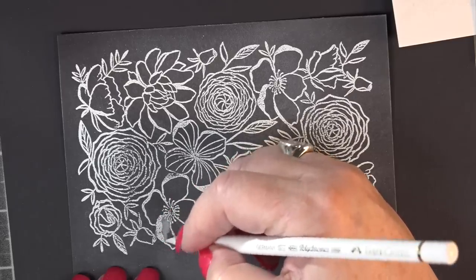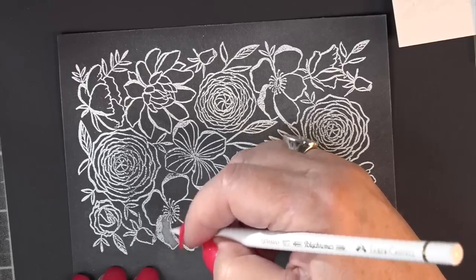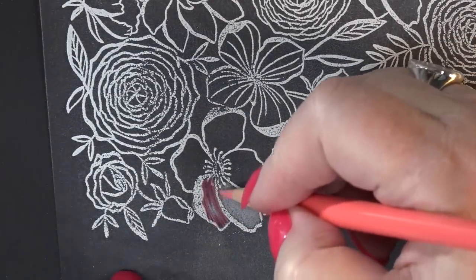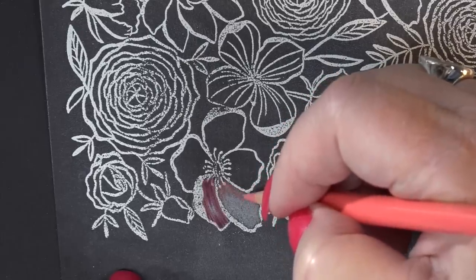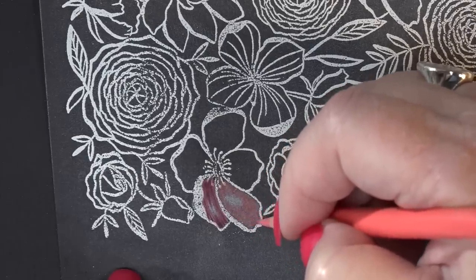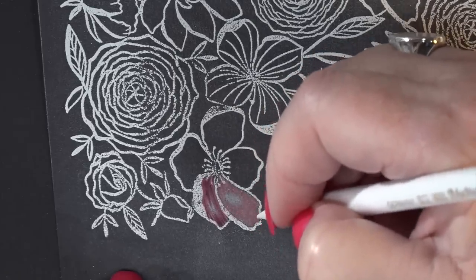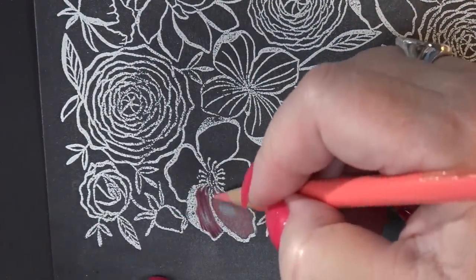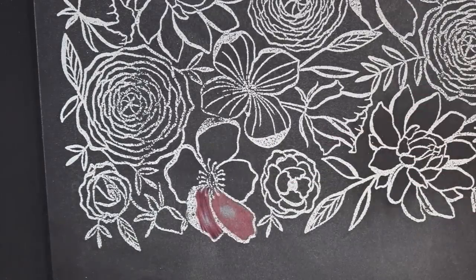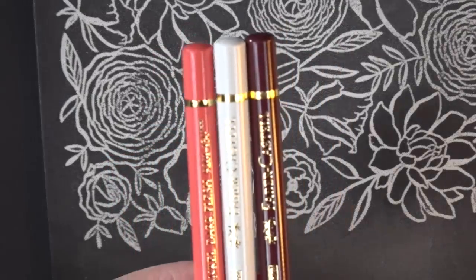I'm having a chocolate chip cookie — it's about 7:30 in the morning. I made ten dozen cookies and some brownies the other night because I felt guilty doing a lot of crafting and the hubby gets left out, so I thought I'd be Molly Homemaker. I don't even eat cookies — anybody that knows me, I don't eat desserts. Here are the three pencils I'm using: grab any pencils — a white, a light, and a dark.